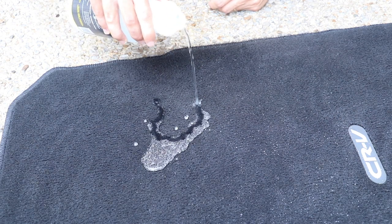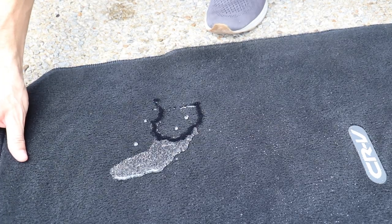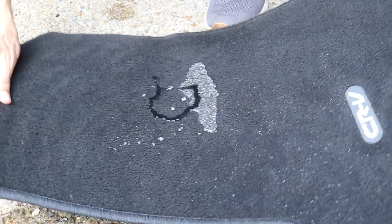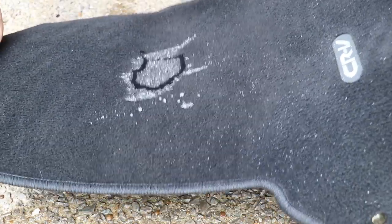This is absolutely amazing. And truth be told, I didn't even let it sit that long, so I could probably get even better results if I'd let it dry longer. But look at that — holy crap, that's so freaking cool.